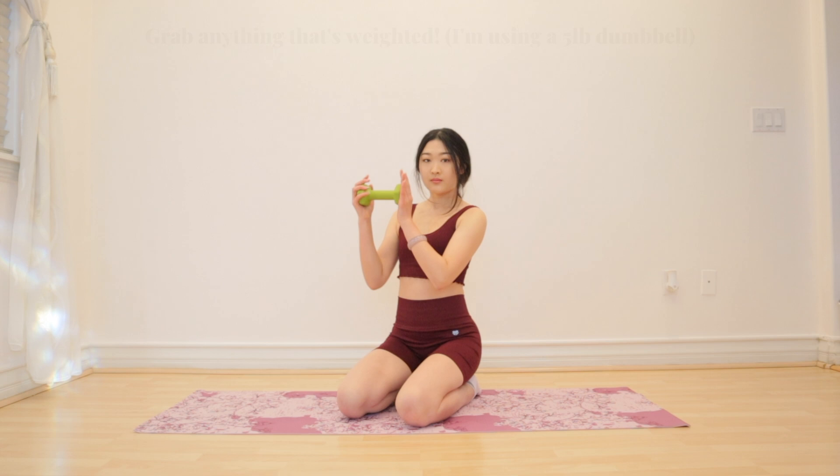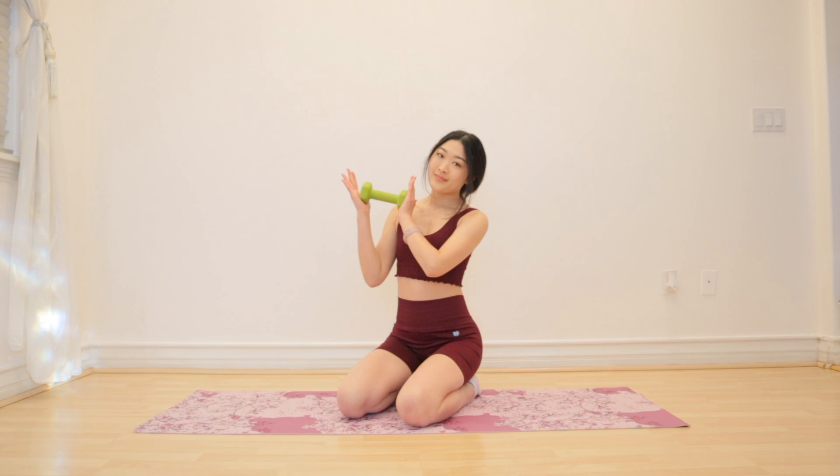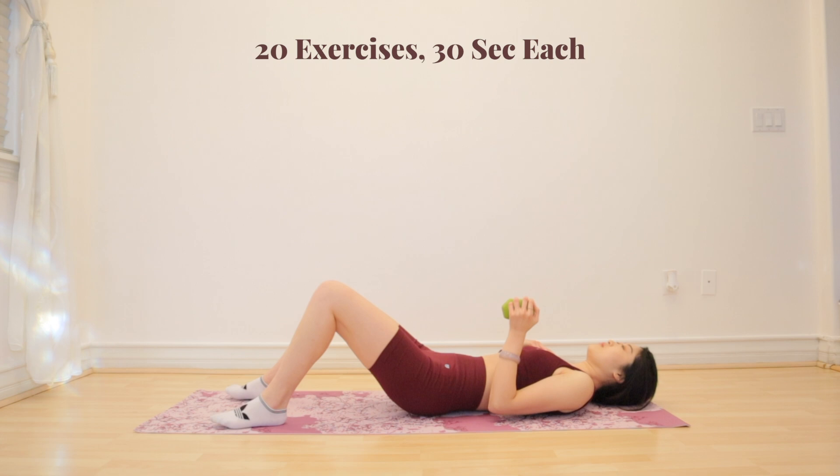Hello everyone, it's me Liz. Today we have a weighted upper abs workout. I am using a five pound dumbbell, but you can use anything that is weighted. So go ahead and grab your weights, your water bottles, your books, anything, and get ready for crunch reaches.